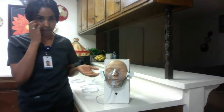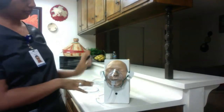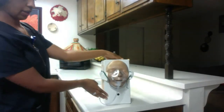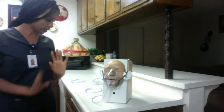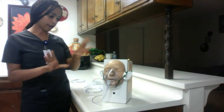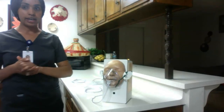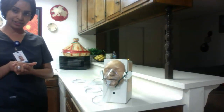This is how we put on the mask. We make sure to assess the skin. After the patient finishes the oxygen therapy, all equipment is to be discarded. I've completed my procedure — I'm going to go ahead and wash my hands, undo the privacy, and document my procedure. Thank you.